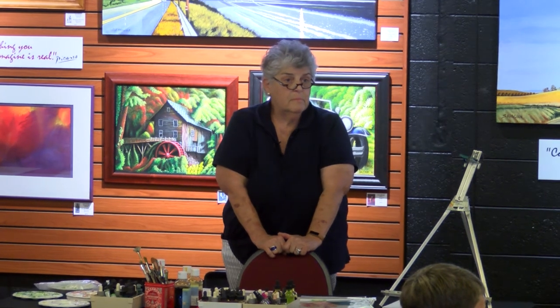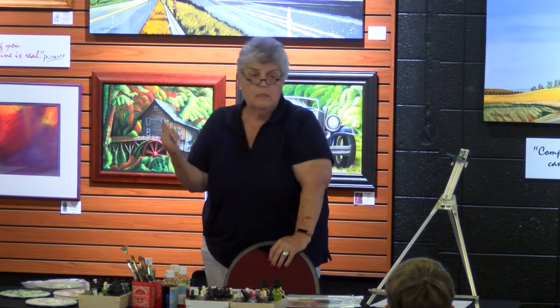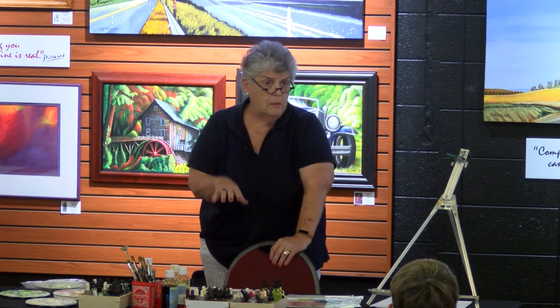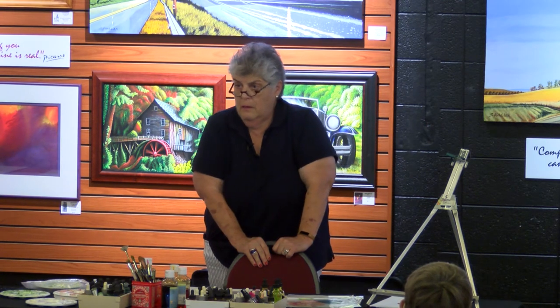Do you paint flat or elevated? I paint flat. My pieces are too big. The big piece I'm painting now is on an eight-foot by four-foot table, taped down in sections. I use blue painter's tape — I don't use artist tape. It's expensive. Sometimes I use frog tape and sometimes I use the blue painter's tape.